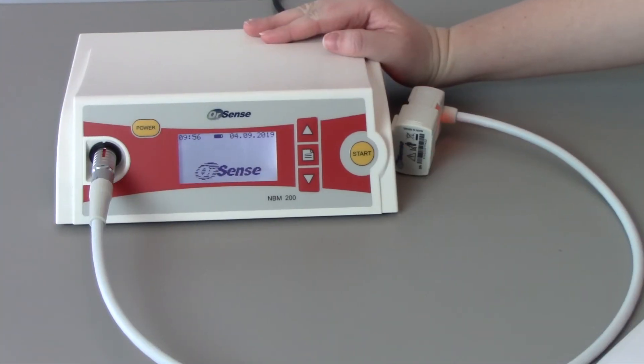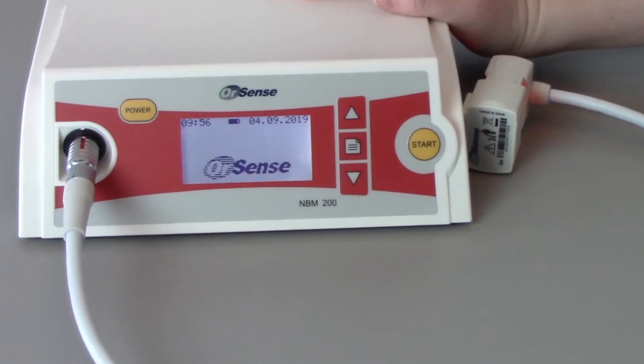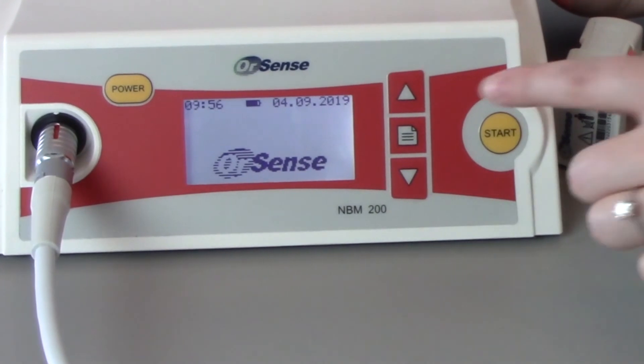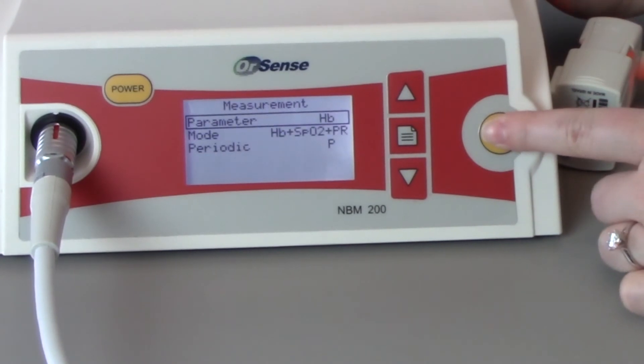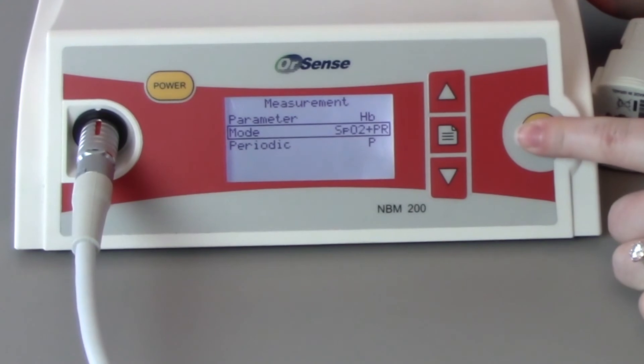By default, the system displays hemoglobin and pulse only. If SpO2 is also desired, this can be modified in the settings of the NBM-200. To add SpO2, click on the menu button on the front panel. With measurement highlighted, press the start button. Arrow to mode and press the start button again until hemoglobin, SpO2, and pulse are displayed. Then press the menu button twice.